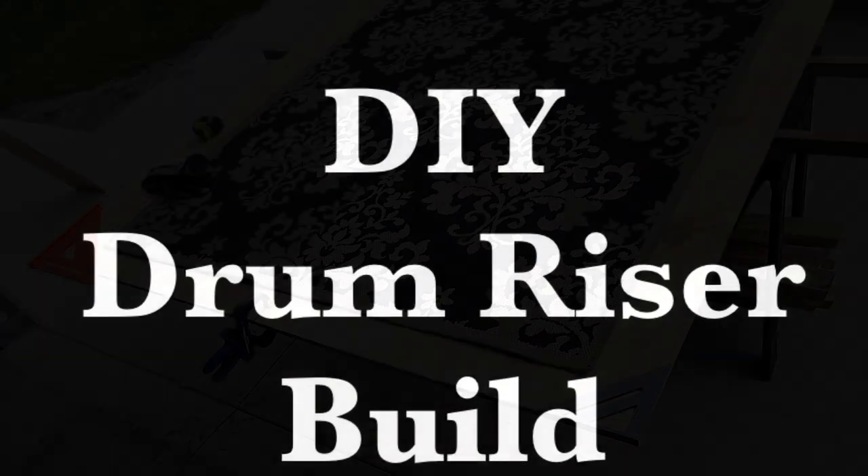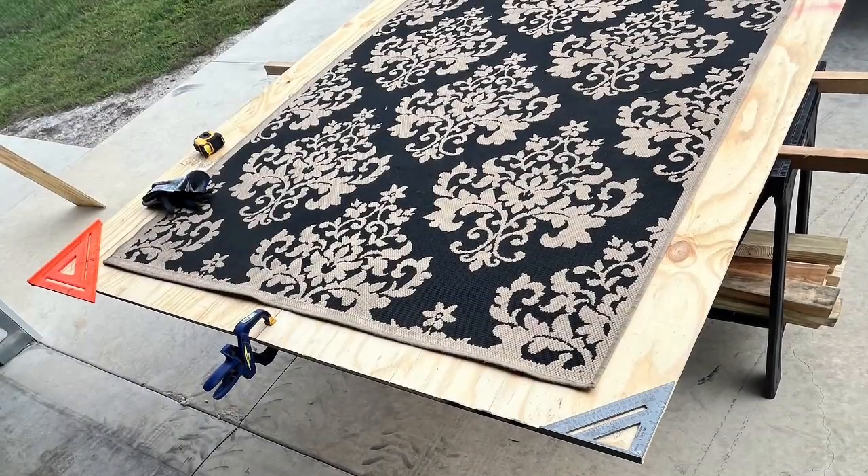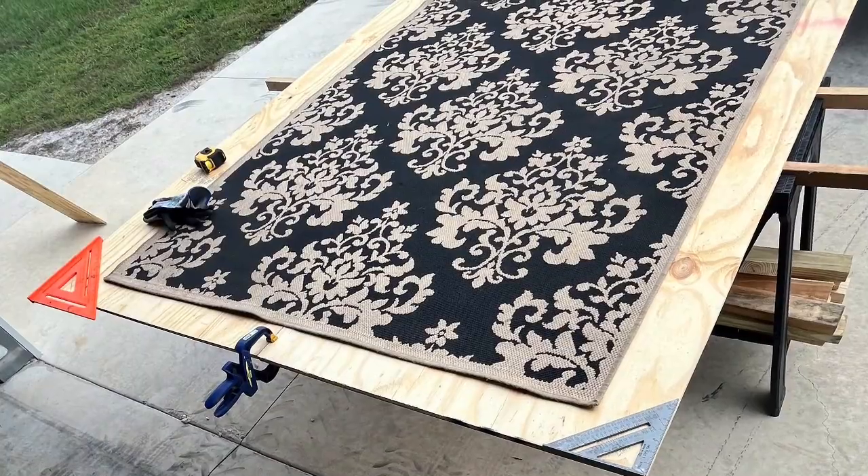Here's a little DIY drum riser project I built across the holidays. I surprised my drummer with it — took me a few days to build it, and here's the build from start to finish.